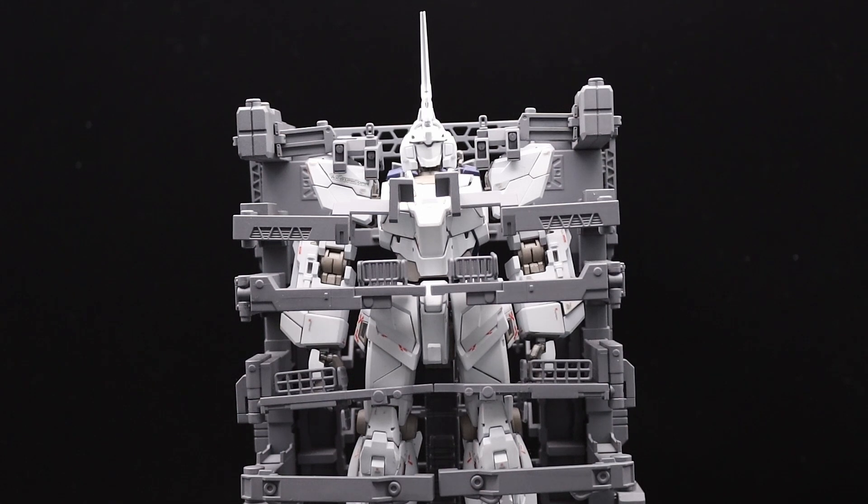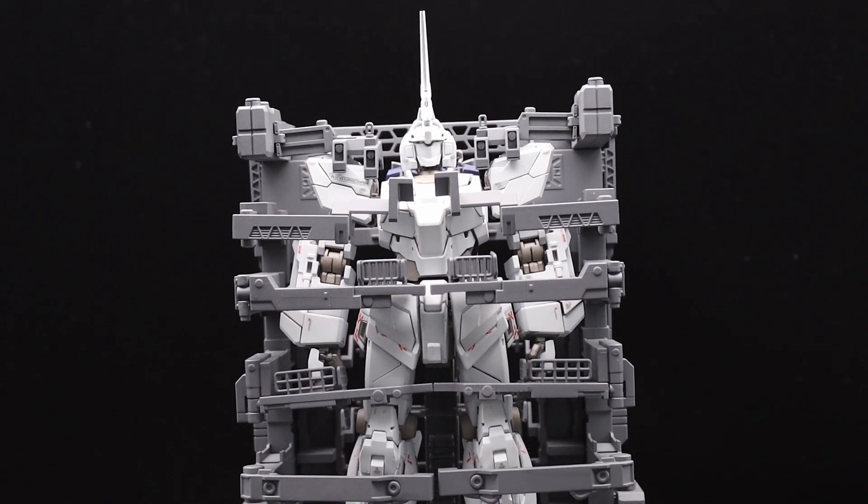Hello! So I want to do a quick review of the MGEX Unicorn. I've had this kit for a while in a box — I didn't really want to build it because I'm not that big a fan of Unicorn, hence why my name is Banshee. I do gotta say that this kit alone changed my whole opinion on it.